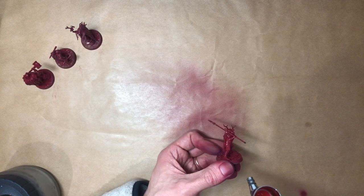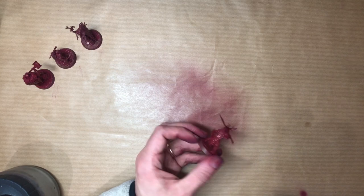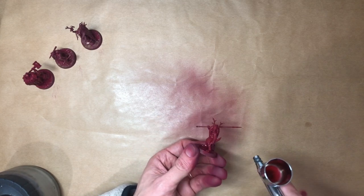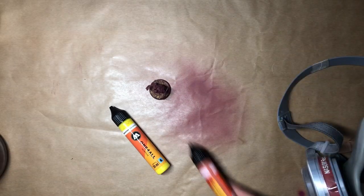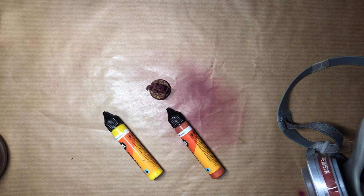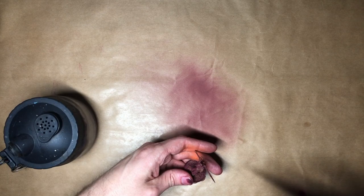First stop, a burgundy base. This is a cooler red that will give us a good head start, throwing us over to the correct side of the colour spectrum. We're applying the same lighting-first technique as I did with the Sons of Velmourne last time. So the next step is to load up with some orange and get spraying.